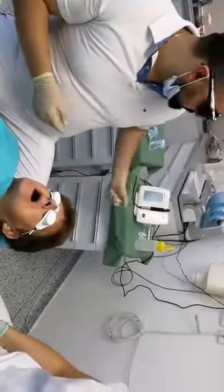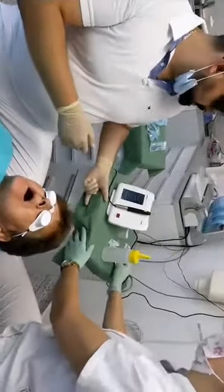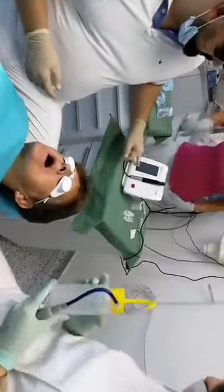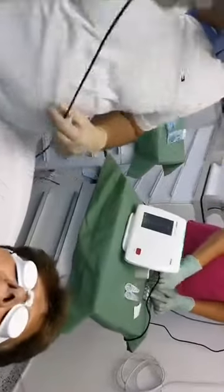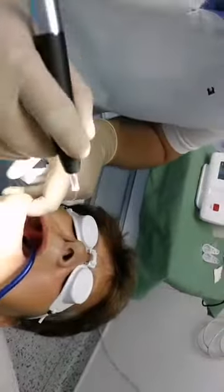We will use the pre-set setting for surgery: 1.2 watts, continuous wave. And we will start with the lower frenulum.